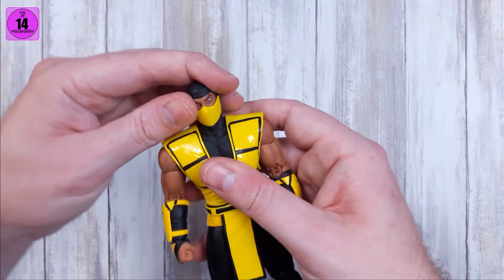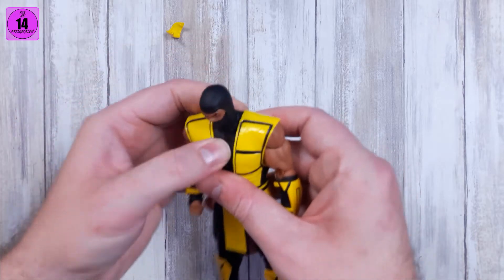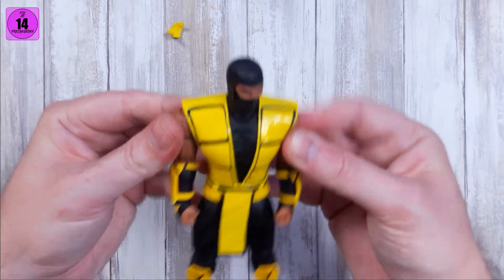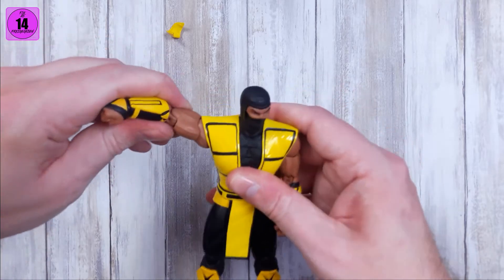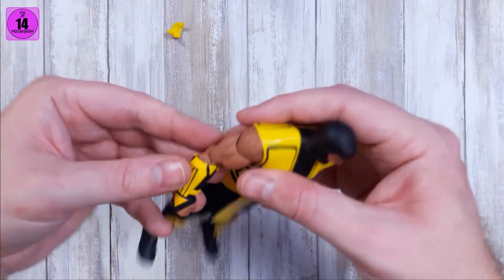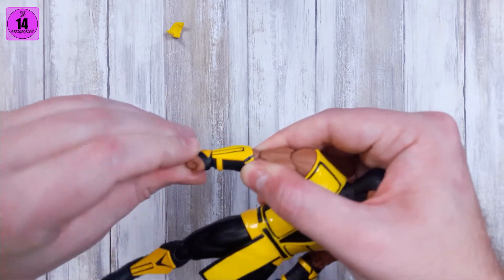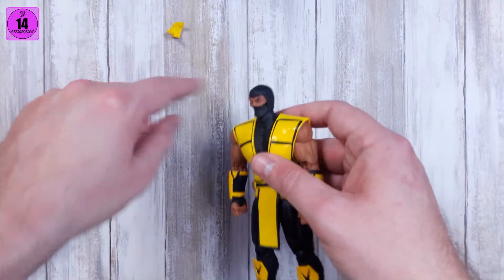For articulation: the head is on a double ball so you get back, down, left, and right — it flexes really well all around. The butterfly is not as flexible as before, which is bad, but there's still a floating piece. The arm goes all around — tight but not too tight — and goes up a fair amount. You have a bicep swivel — tight but good tightness. Double-jointed elbow gives you around 100 to 110 degrees. The wrist swivel due to the ball peg gives you swivel and pivot — all you need.